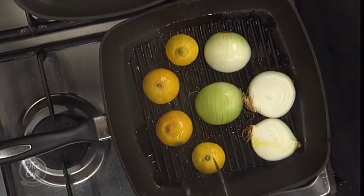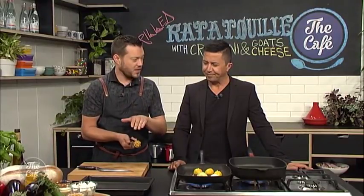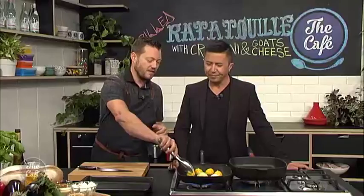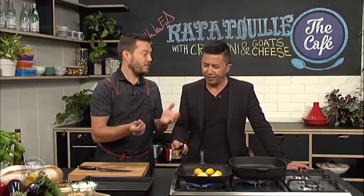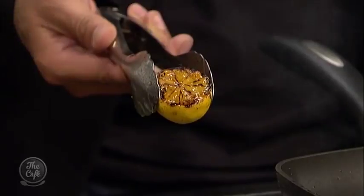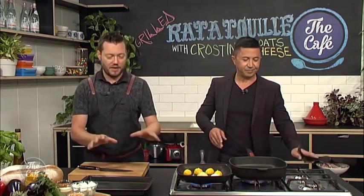What have we got going on here? Lemons. That's all about flavour. So we're chargrilling the lemons — I've never seen that before. We're starting to get a beautiful caramelisation on them. That's going to alter the flavour slightly; it's going to translate into a stunning flavour. Look at that — the colours, the texture, the flavour. We're going to use the juice as a dressing, and that's going to dress all our vegetables.